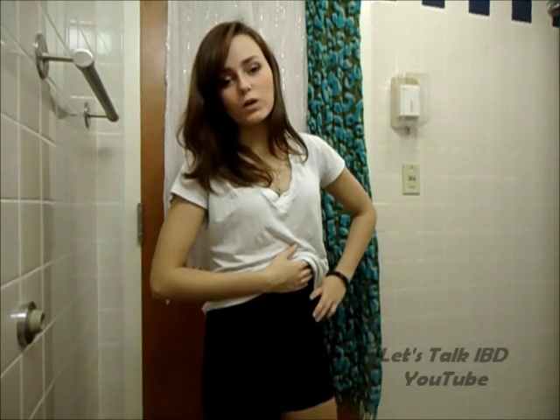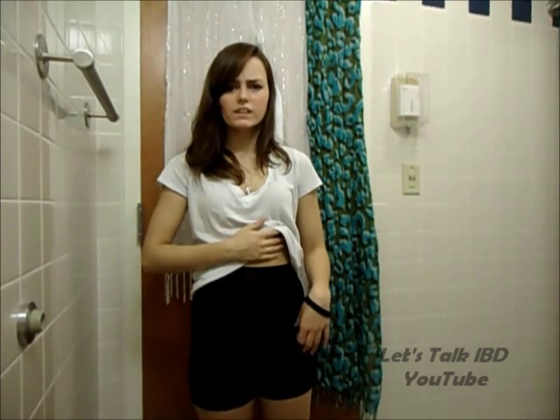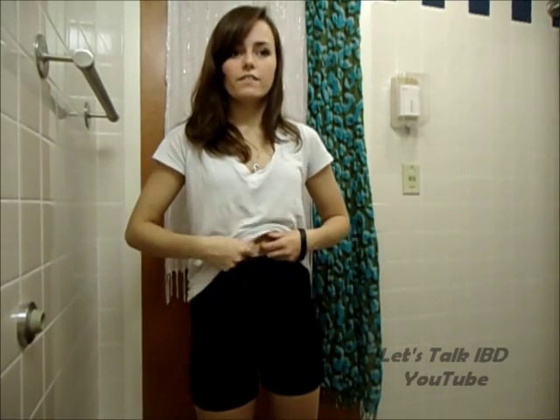The next item I'm showing you are the unisex boxers, and this is still level one. They're kind of like the biker shorts that you see. They're like spandex — very stretchy.